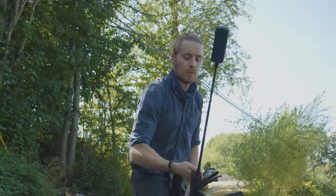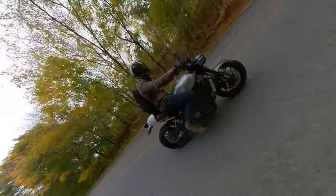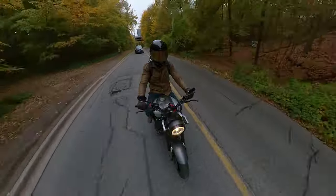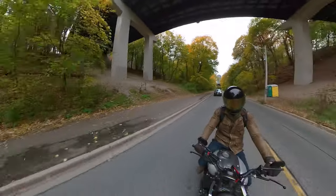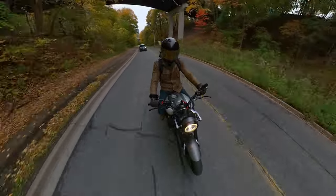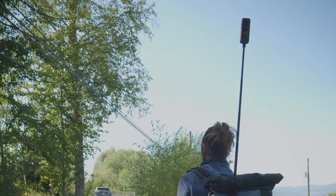Before you ride, it is extremely important to scout the roads you plan to ride on to make sure there are no low power lines, bridges, or other man-made objects that could damage your camera or lead to injury. For safety, I'd recommend not using the extended selfie stick fully extended — keep it at three-quarter maximum.